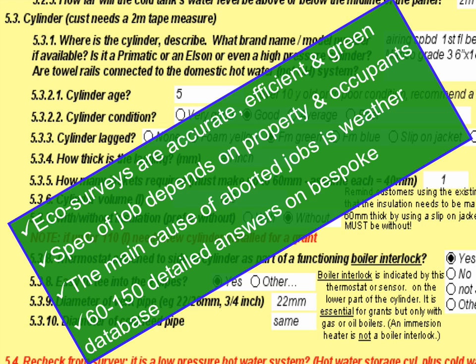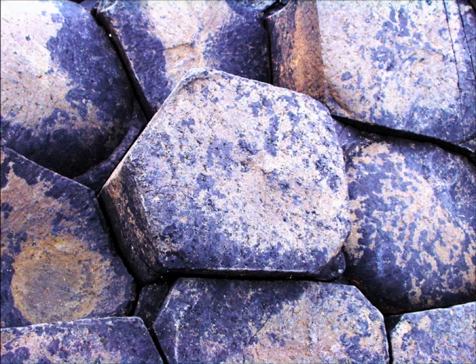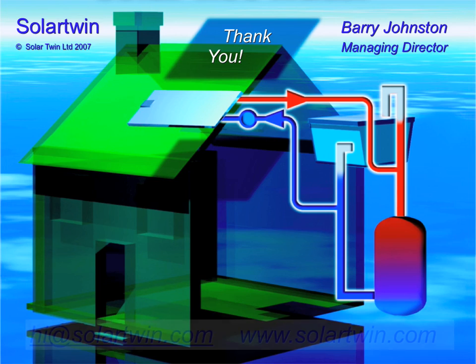The specification of your job depends on your property and your occupants — typically a solar panel for a house of one to four people. The main reason we have to pull jobs off is weather. Provided you've got a house of up to two storeys, a low-pressure vented system, and we can get the scaffolding up and the plumbing in, it's okay. We have about a hundred questions on the database which we will ask you. You know your home — far better that we ask you than send someone in for half an hour who might miss things. We're award-winning, and we'd love you to use Solar Twin.